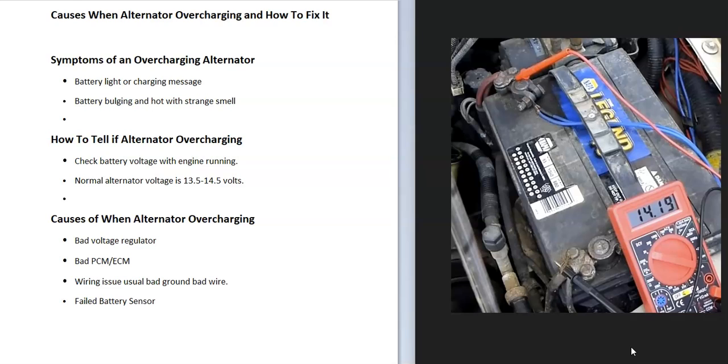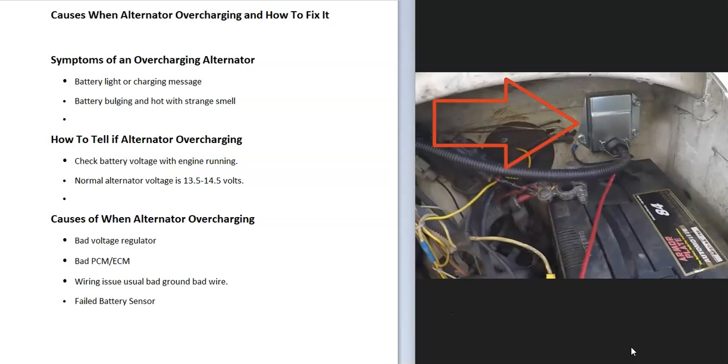If you are getting around 15 volts, you may want to research your specific vehicle to confirm the correct output voltage. The very normal range is around 13.5 to 14.5 volts. If you're getting something really high — like over 16, 17, or 19 volts — that's way too much and the alternator is definitely overcharging.